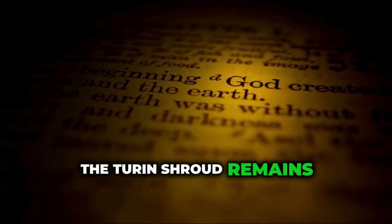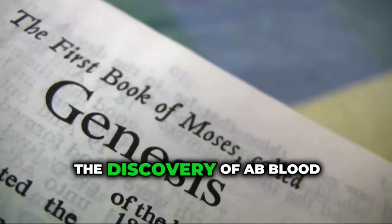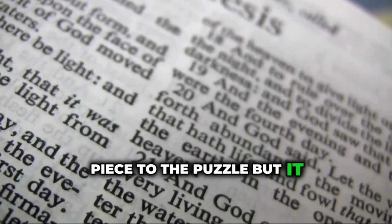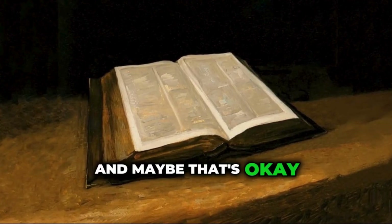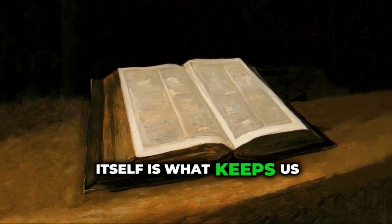The Turin Shroud remains one of the greatest unsolved mysteries in the world. The discovery of AB blood type adds a fascinating piece to the puzzle, but it doesn't answer everything. Maybe it never will. And maybe that's okay — because sometimes, mystery itself is what keeps us searching.